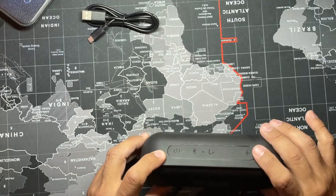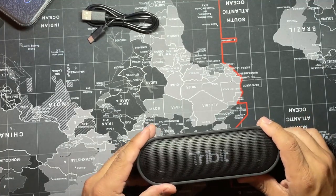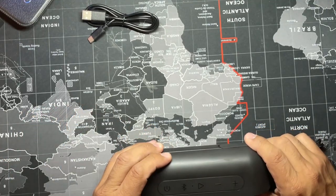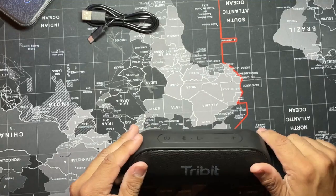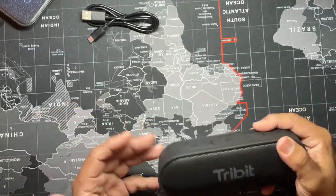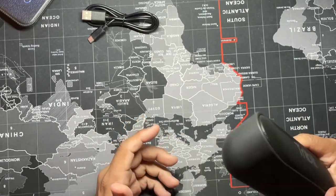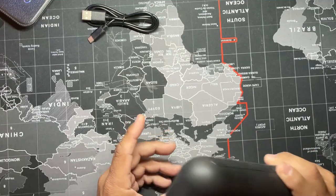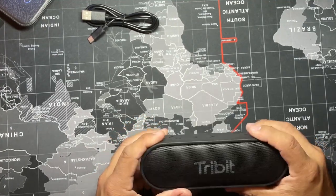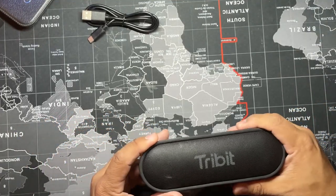The connectivity is Bluetooth 5.0, which is fairly new — it came out in 2016. The newest version is 5.2, but you can connect this to anything Bluetooth: your phone, tablet. I'll test it in my car to see if it connects, but it will connect to virtually any smart device.